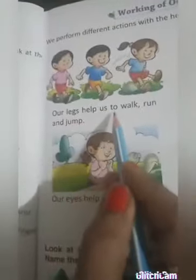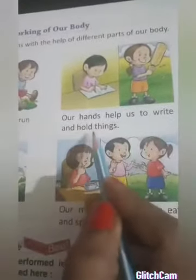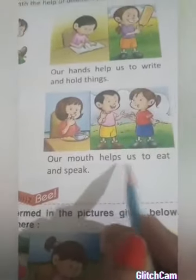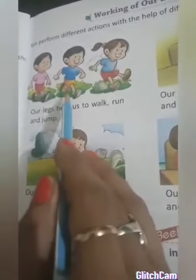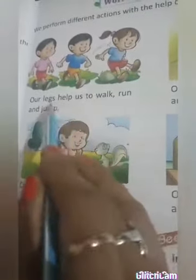Our legs help us to walk, run, and jump. Our hands help us to write and hold things. Our eyes help us to see. Our mouth helps us to eat and speak. In this picture you can see three children — one is running, one is walking, and one is jumping. So we can walk, run, and jump with the help of our legs.